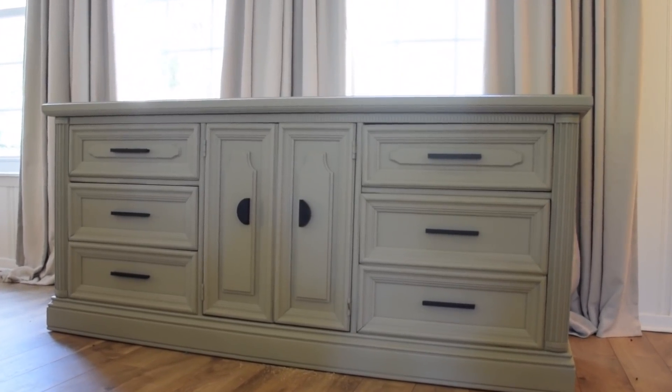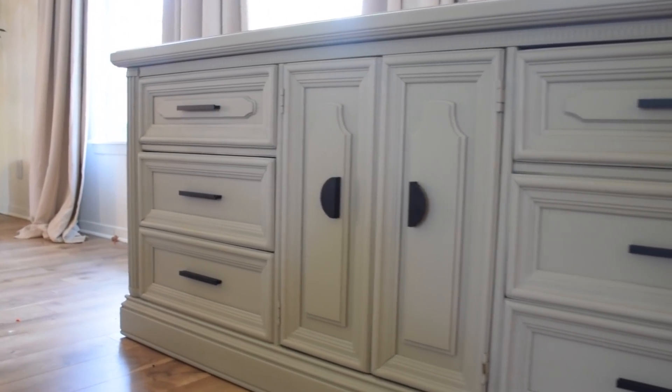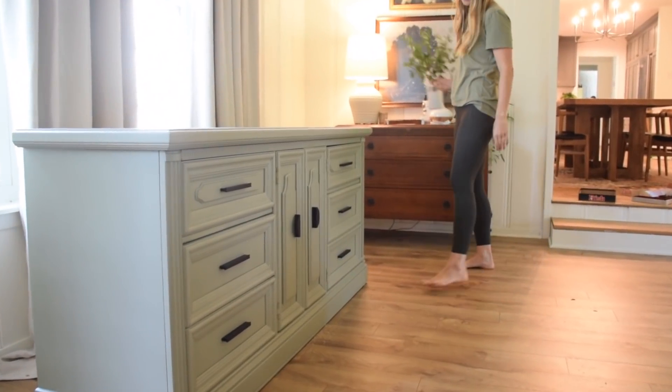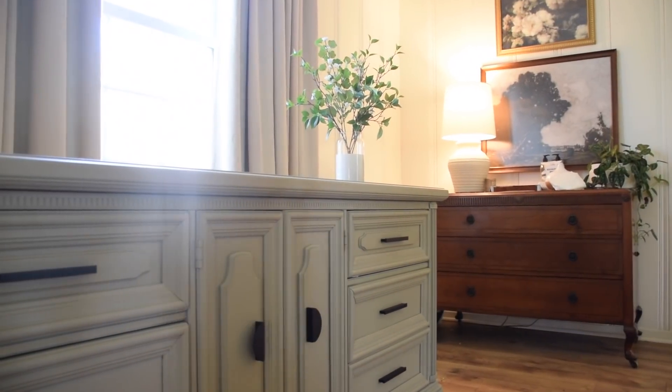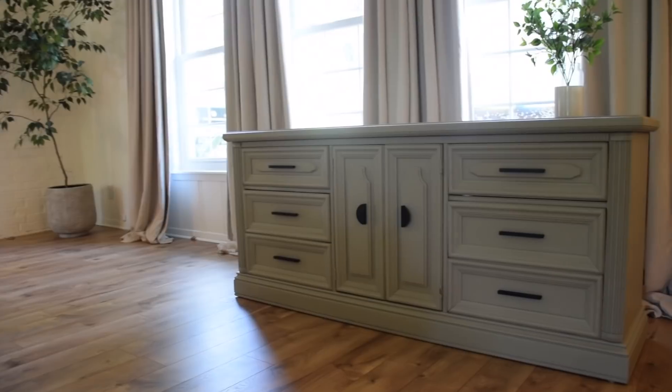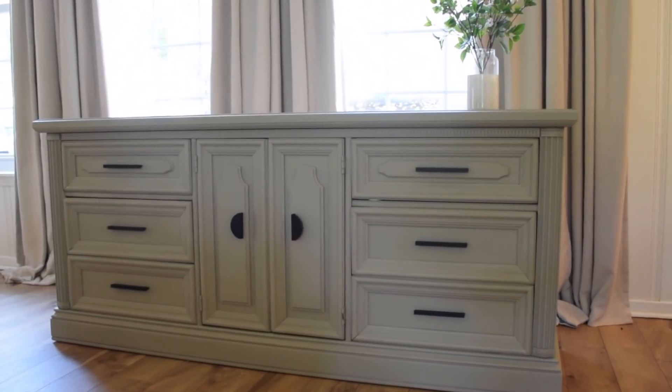Normally you'll see me stage my pieces up against our brick wall in the living room, but since this one was for a client and it was already paid for, there was really no need to stage it. It just looked so pretty here in front of the windows with the curtains behind it, and it was so beautiful on its own that I didn't feel like we needed to add much staging to it.